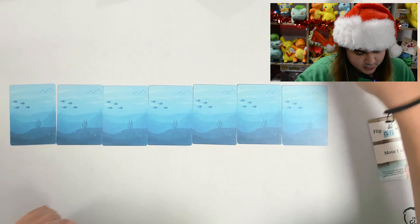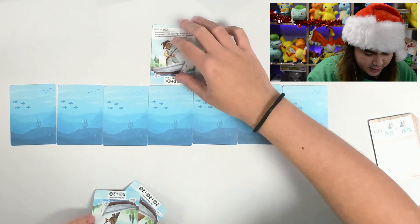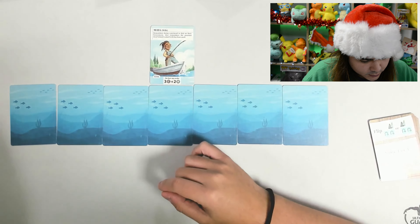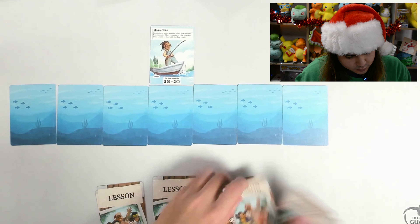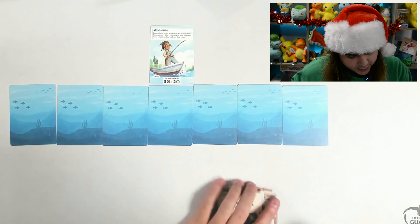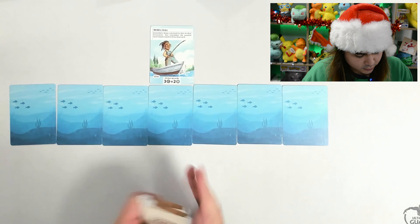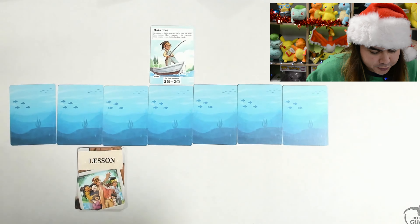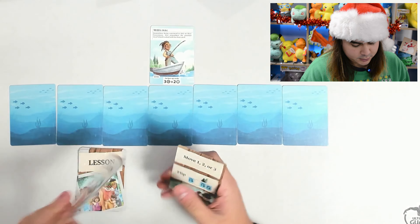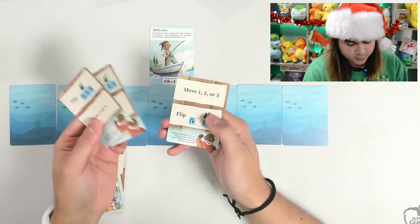Choose any family card and put it either side up above the center lake card to indicate your position. So I am Maya, the wife. Shuffle the lesson cards to form a deck and place it face down below the lake, leaving space around it for a lesson row and discard pile. Draw three lesson cards to form your hand. So we've got three lesson cards here with some flavor text down at the bottom, I assume from Leland.